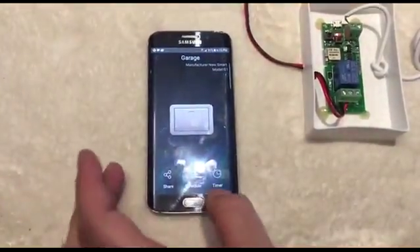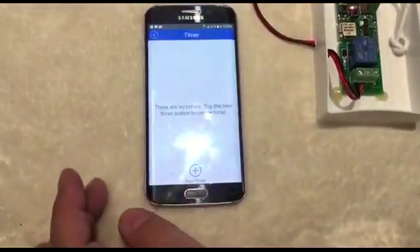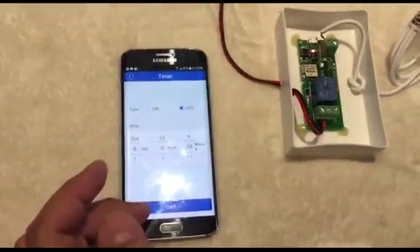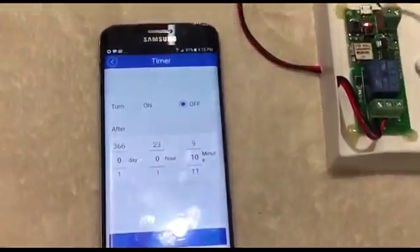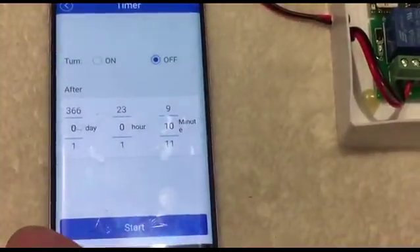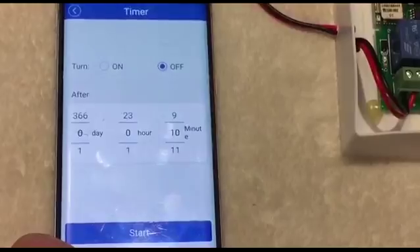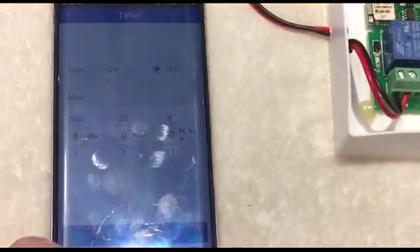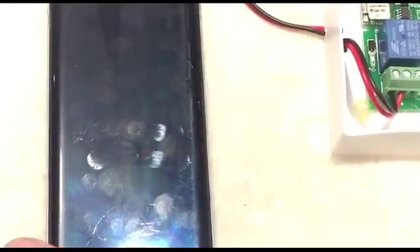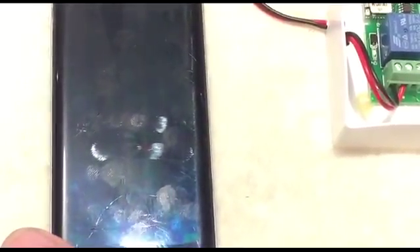There is also a timer feature. You can add a timer to open or close the garage at any specified time. It includes a professional timer with eight scheduling options: set schedule, countdown, and loop timer to turn your connected device on, off, open, or close.